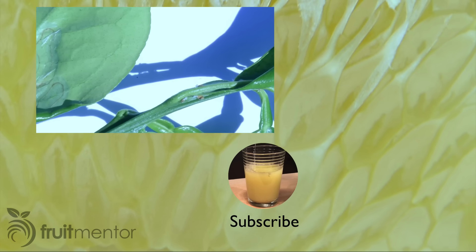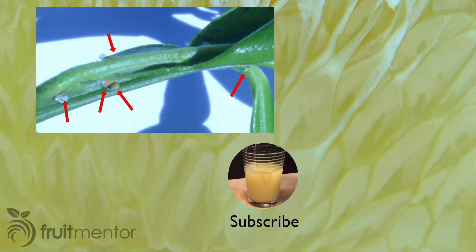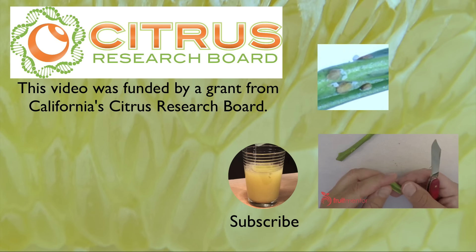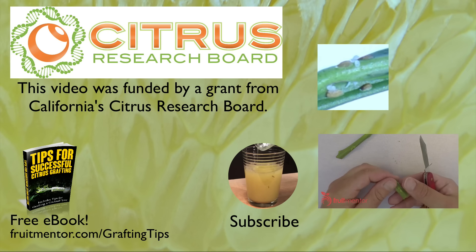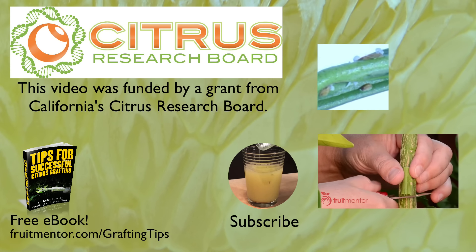I have made this video to save citrus trees all over the world from deadly diseases. Another thing you can do to save citrus trees is to inspect them monthly for citrus psyllids, the insects that spread the deadly Huanglongbing disease. Learn more here. You can also download my free ebook with more citrus grafting tips at fruitmentor.com/graftingtips.